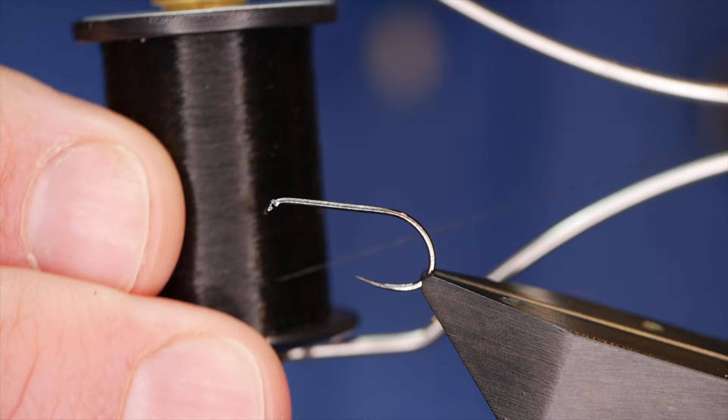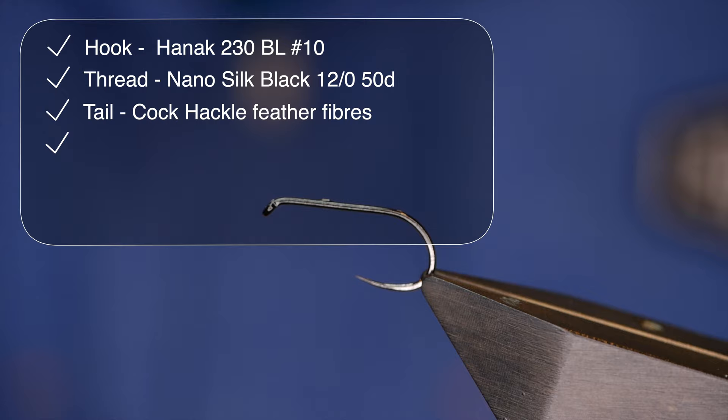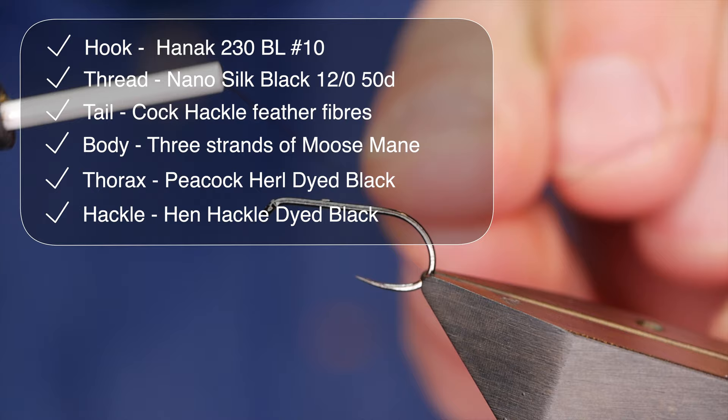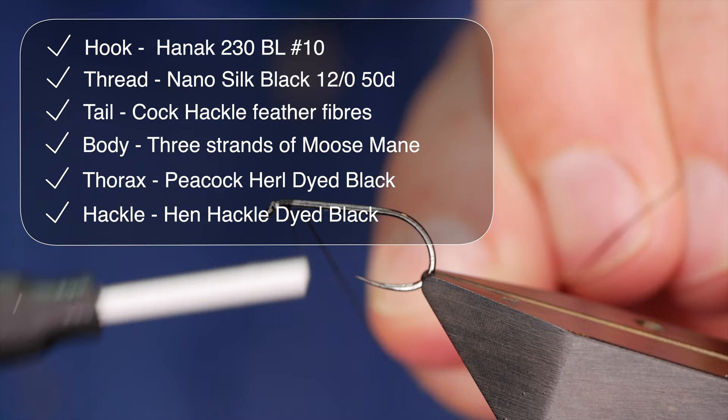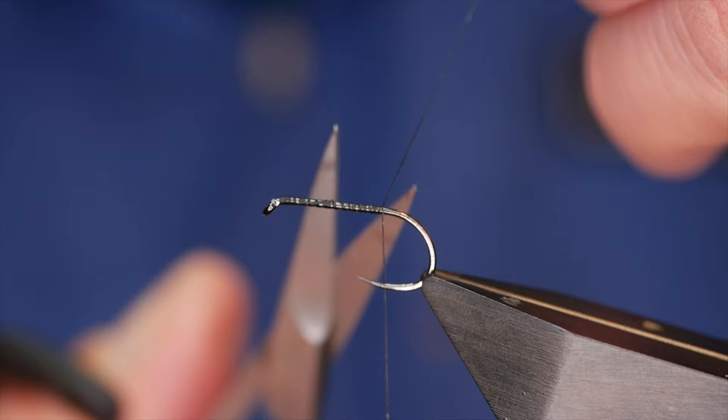First thing as always is let's get a little touch of super glue onto the shank of the hook. Now this fly, it's a bit of a faff if I'm perfectly honest, but I think it's worthwhile. It's one of these flies for when the fish have seen all the bling — they're sick of the sight of blobs and colour — and something just a little bit more subtle can score dividends for you. So this is a fly for those occasions.